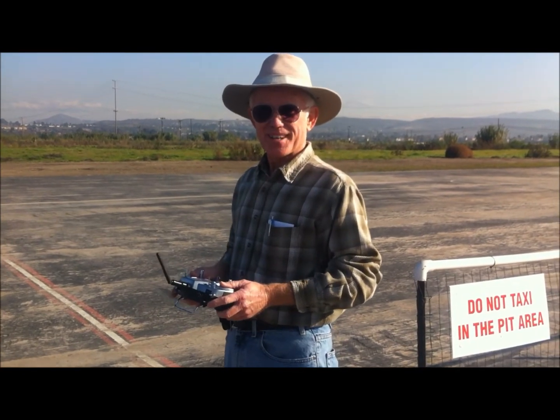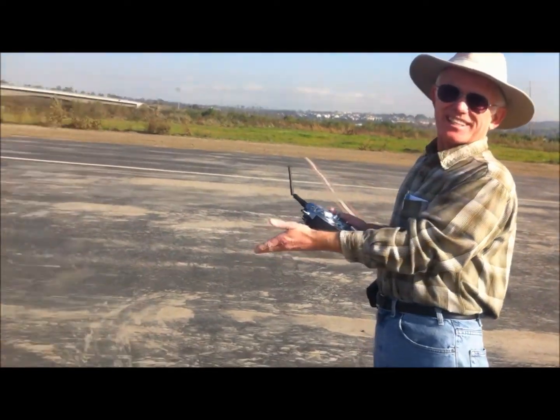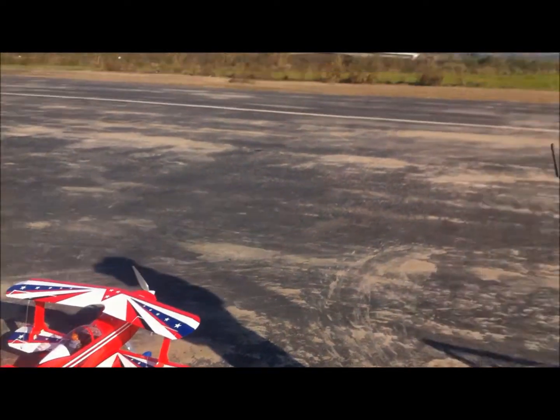It's a maiden flight today after two months of hard work. Our goal is to fly it today and land it and have it look exactly the way it does now. No different.